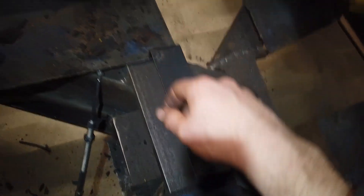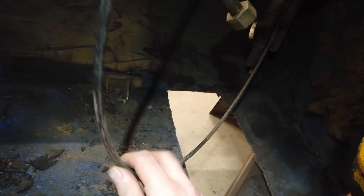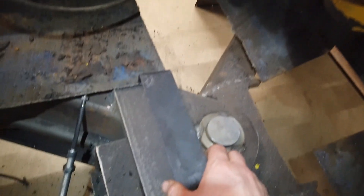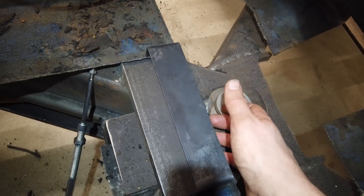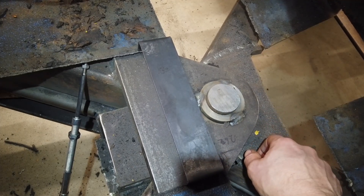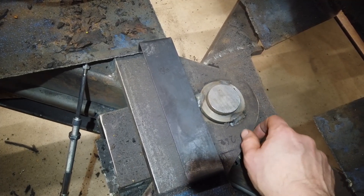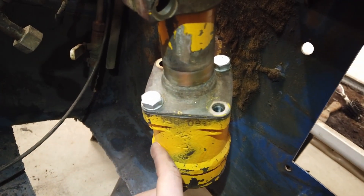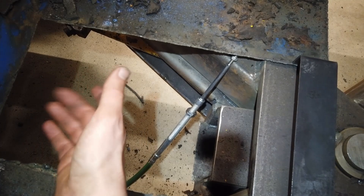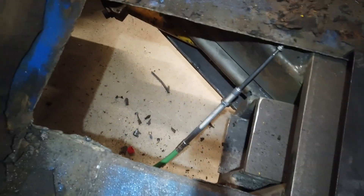Ja sitten jos näitä muita vaijereita niinku — ohjaukseen menevä öljymäärän säätö tuosta, ja mitä nyt muuta jos tarvii, vaikka sähköjä — niin pääsee niinku täältä menemään. Mietin jos tosta etupuolelta ne kaksi letkua mitkä menee ohjaussilinterille, niin vois kääntää tuosta suoraan tänne alas, saas tänne sen venttiilin kiinni mihin ne letkut menee. Niin siinä olisi näppärä reitti.